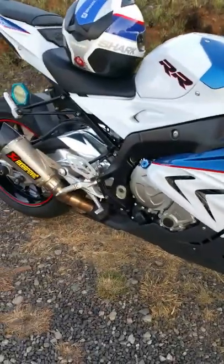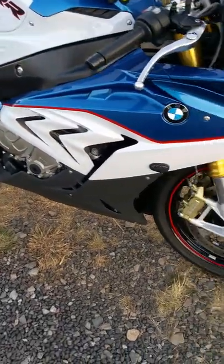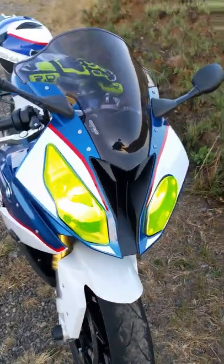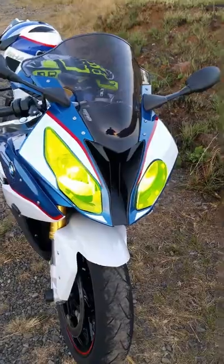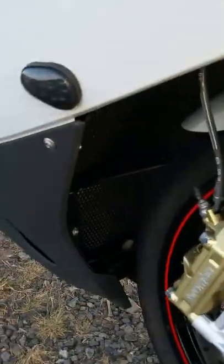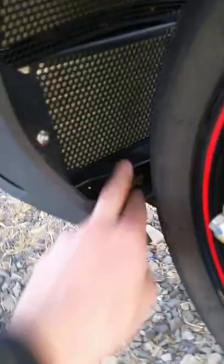I still have my catalytic converter installed, and in due time I will have it removed. I also have some yellow headlight guards, because there are a lot of blind idiots around where I live, so they can see me from a distance.